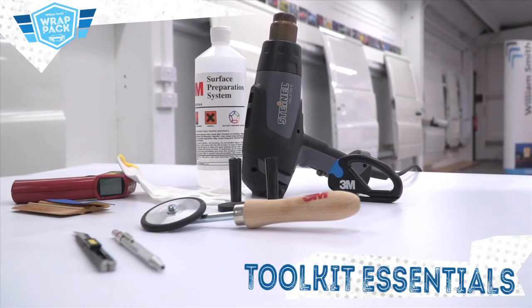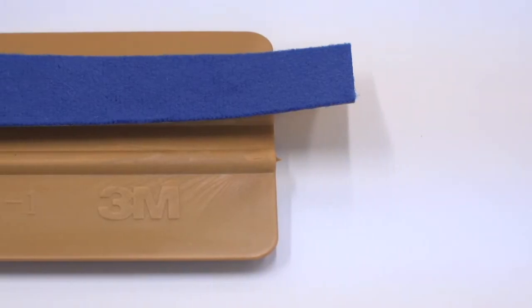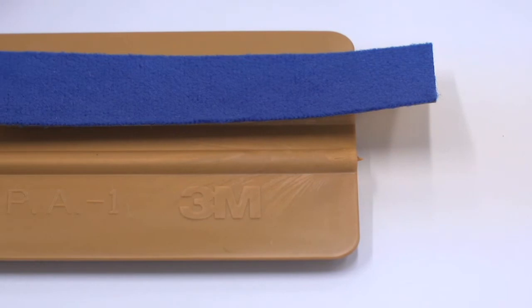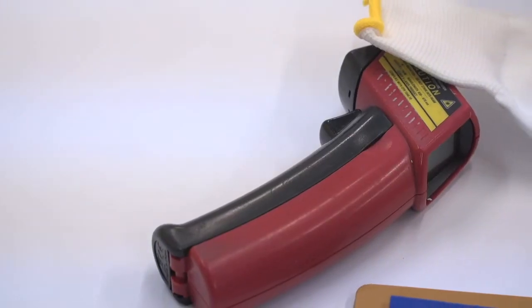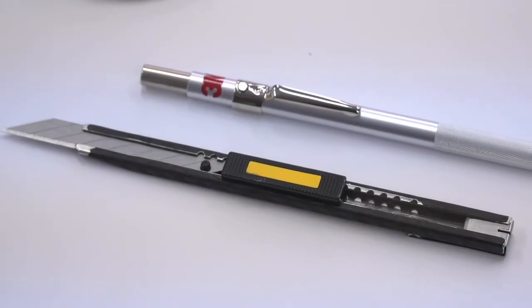Tools required to apply Wrap Film Series 1380 are a 3M Gold Squeegee with a soft blue microfibre strip, magnets, heat gun, digital thermometer, snitty, seamless glove, small 3M application roller, and knives and blades.